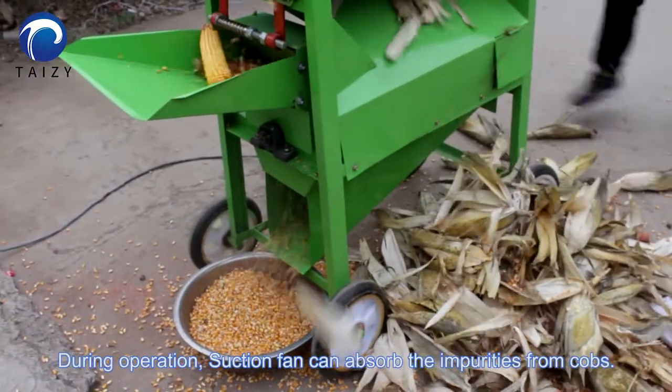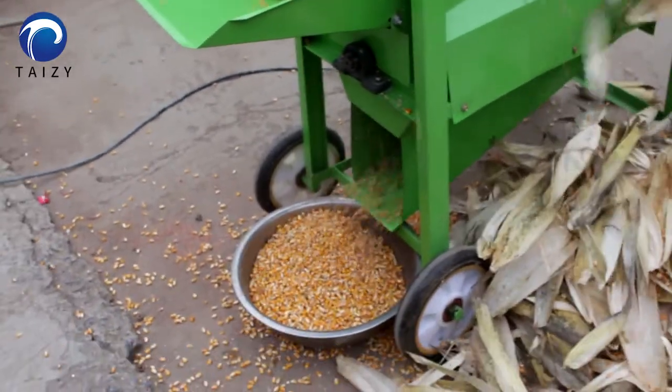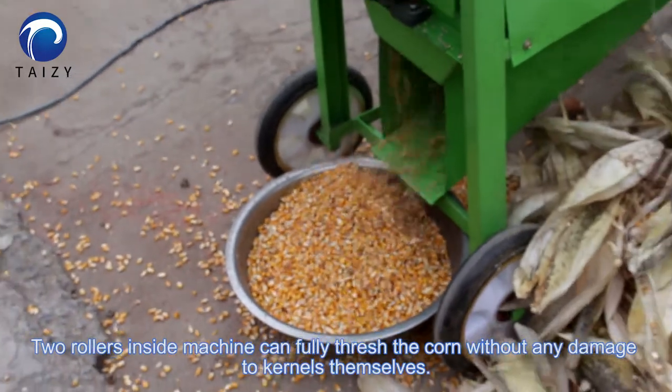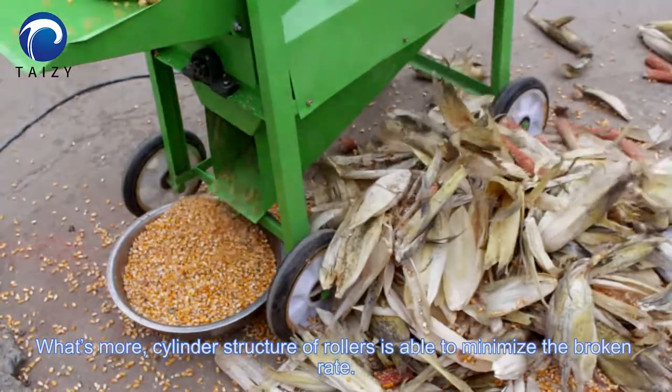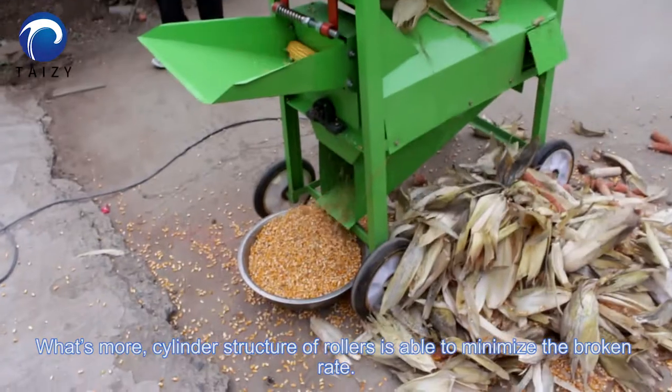Here in operation, a suction fan can absorb the impurities from the corn cups. Two rollers inside the machine can fully thresh the corn without any damage to the kernels themselves. The cylinder structure of the rollers is able to minimize the broken rate.